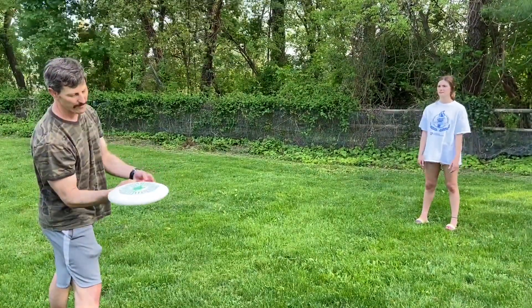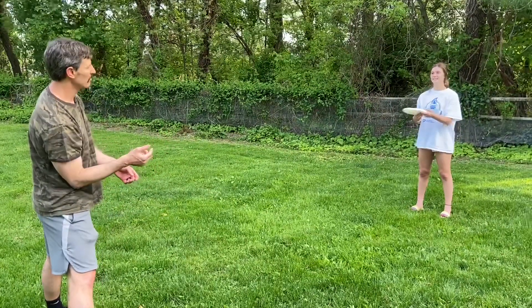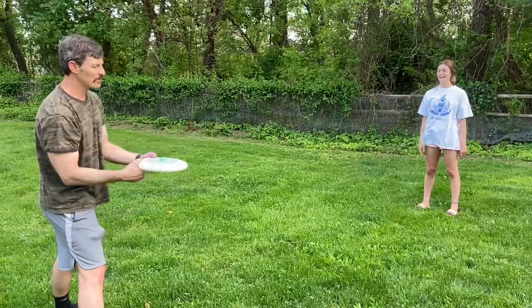To make it go a little bit further or faster, I just do this quicker — I snap my hand forward, I get a little more spin on the frisbee and that will make it go a little further.